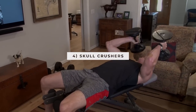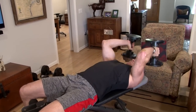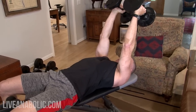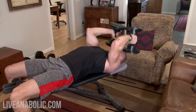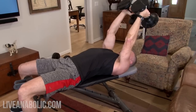Here we go — 12 skull crushers. Counting out the reps.